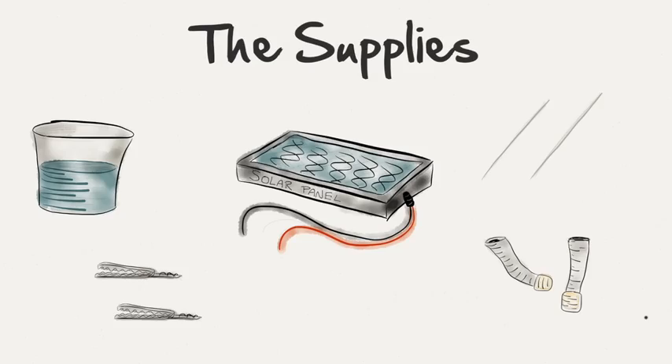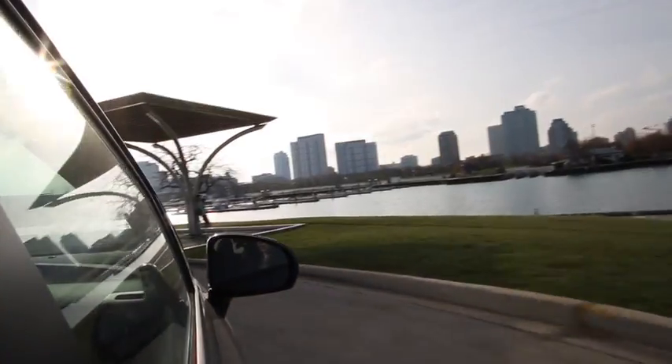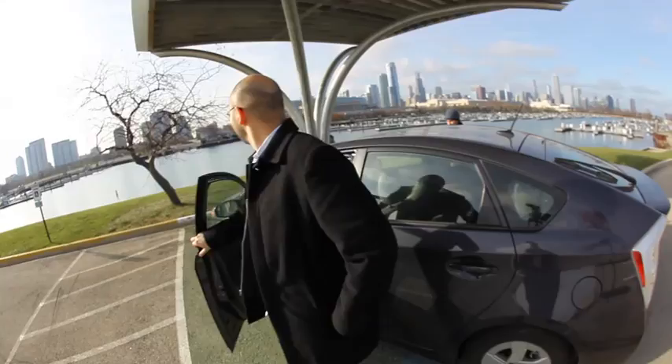Now that we've acquired our supplies, all we need is a nice sunny spot. What a better place to set up than next to a solar charging station overlooking the city of Chicago.